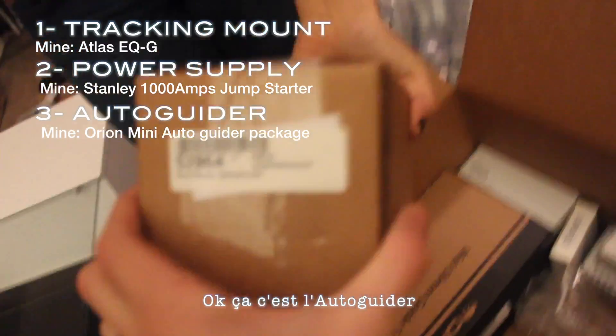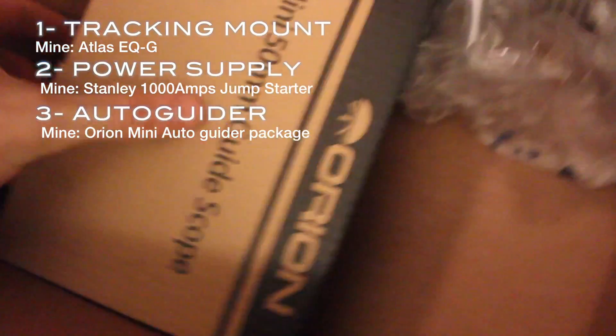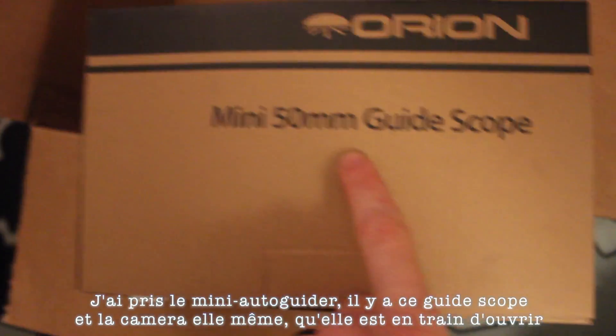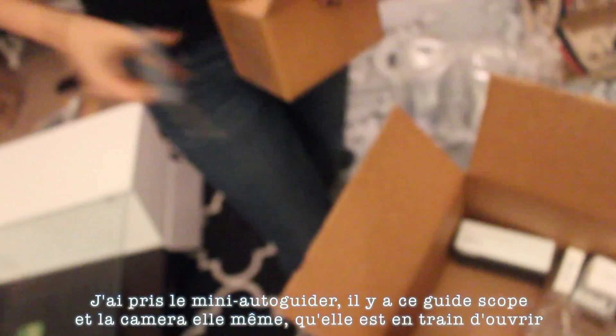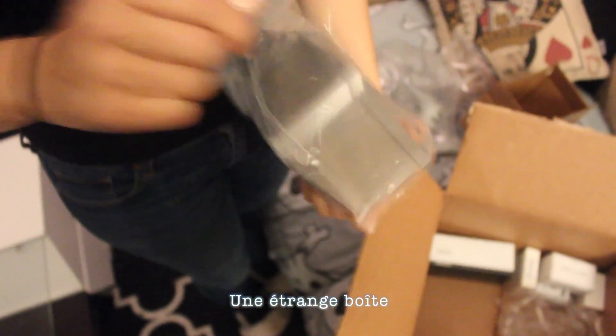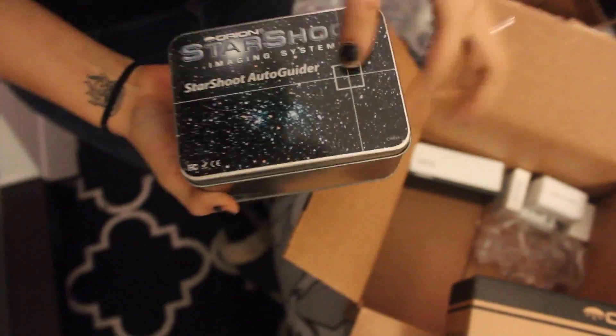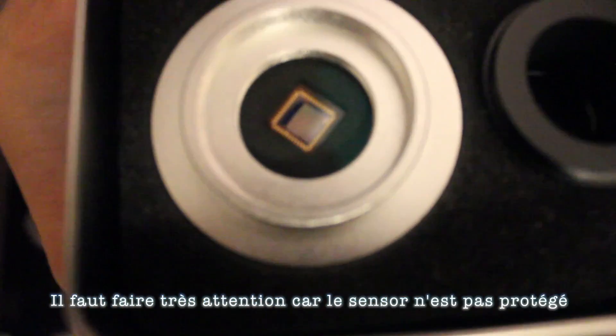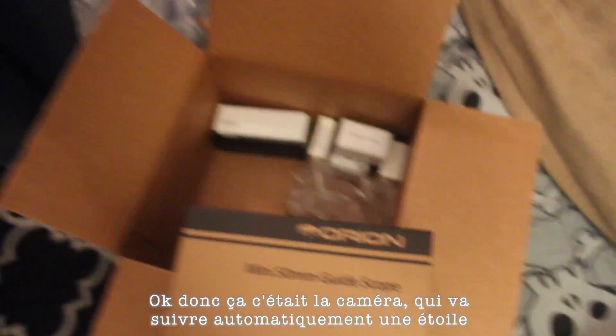This is the autoguider. Alright, so I got the mini autoguider, the resist guide scope, and the actual camera, which is opening right now. Okay, that's the camera — we have to be very careful about this because it's not protected. This is the camera which will guide the stars.